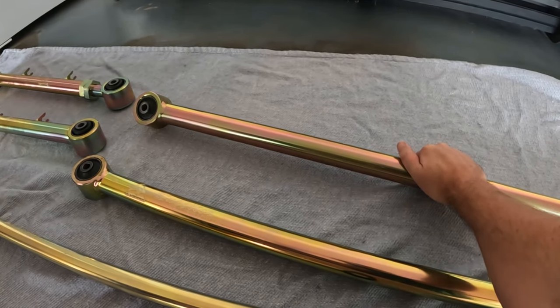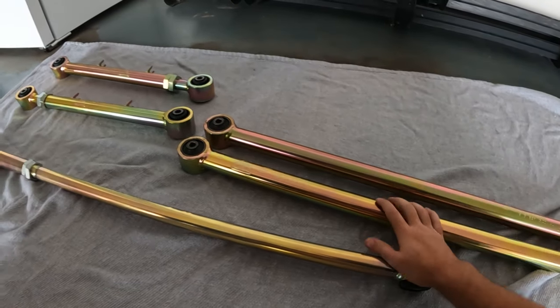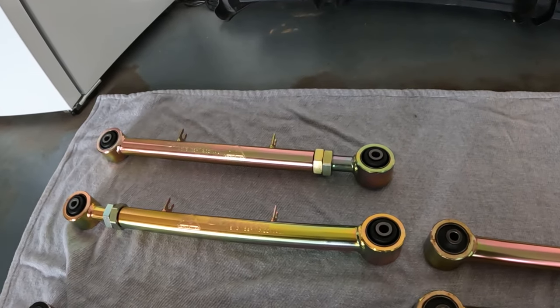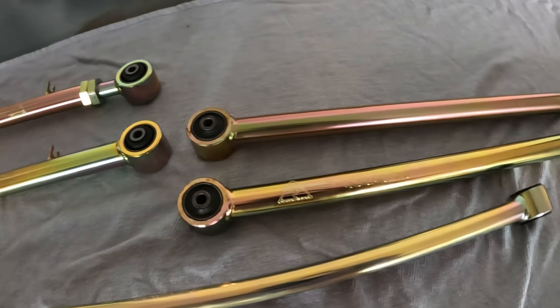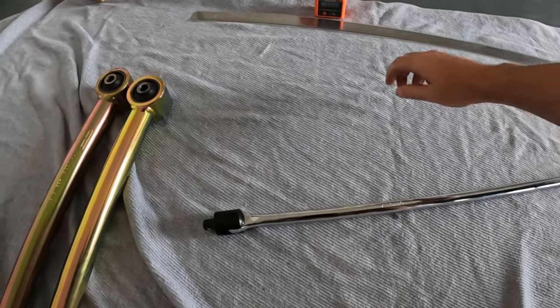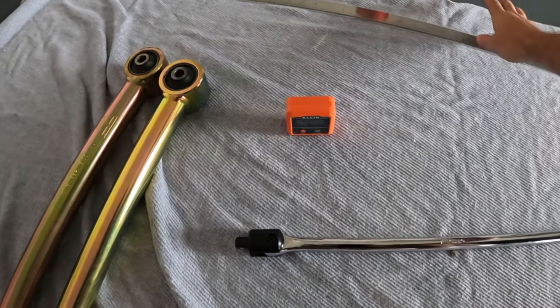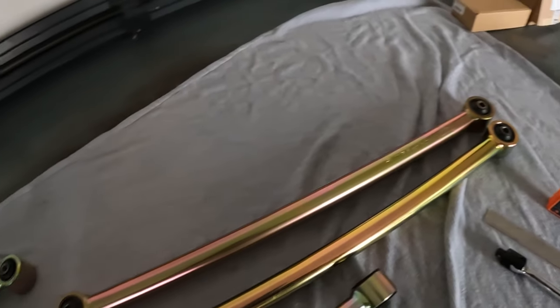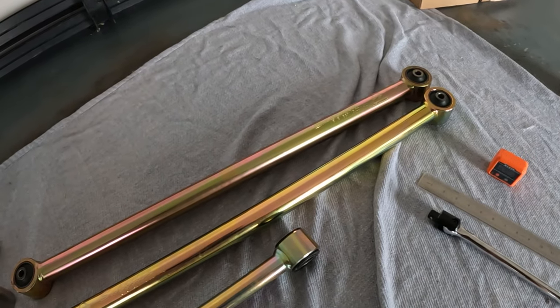These arms just feel so much better and stronger — and didn't realize how heavy they're going to be as well. You can tell they're going to do the job we need. We've got both sides and the panhard rod. A couple of things I needed to buy that I didn't have: a massive breaker bar because I'm sure these are going to be some tight bolts, an angle finder for the pinion angle, and a ruler just to help measure out a couple of things.